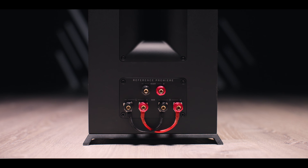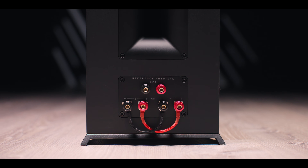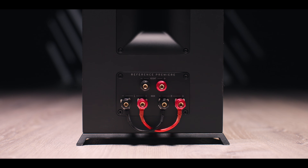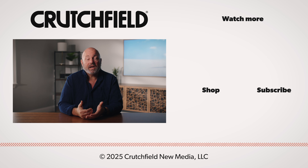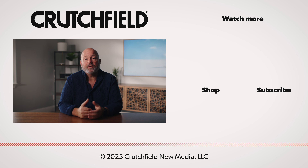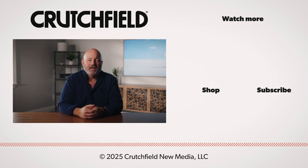One other thing to watch out for: some speakers have an extra set of connections on the back for height speakers that are either built-in or optional — don't confuse those with bi-amp inputs. So there you go: bi-wire and bi-amp speaker connections explained. Want help picking out your speakers, amplifiers, and speaker wires? That's what we do. Give us a call. Thanks for watching.